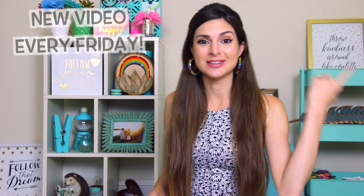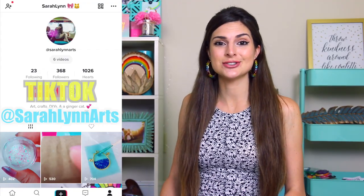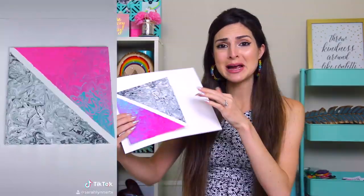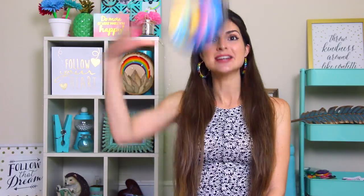All video links I mentioned will be in the description box below as well as in the iCard in that corner over there. Also, I am using TikTok now — my account is saralynarts. Go follow me there if you're interested in satisfying art things like paintings, doodles, and a ton of other cool satisfying things. But now, without further ado, let's get on into painting this.